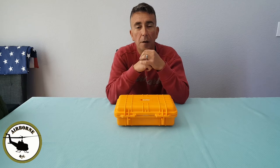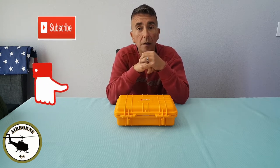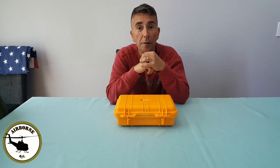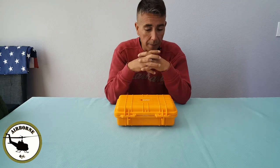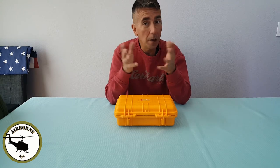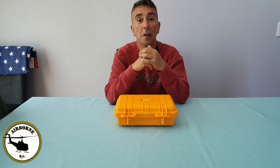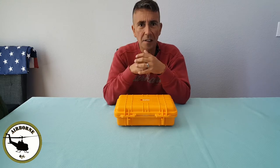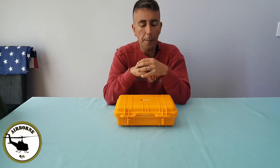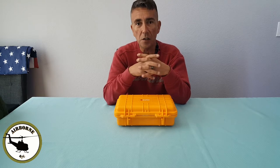Hey everybody, Nunes here and welcome back to Nunes Airborne RC. If it's your first time here, go ahead and smash that like and subscribe button so you can get notified for future content. I've been getting some more emails on how I'm doing CG on my larger aircraft.